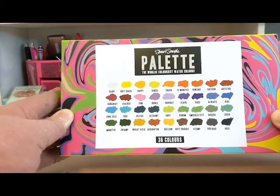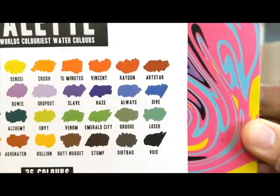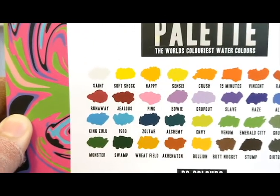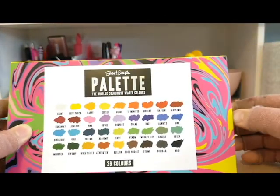Hello friends, and welcome back to my art channel! Today we are going to be reviewing Stuart Semple's World's Coloriest Watercolor Palette, and we're going to put that to the test!